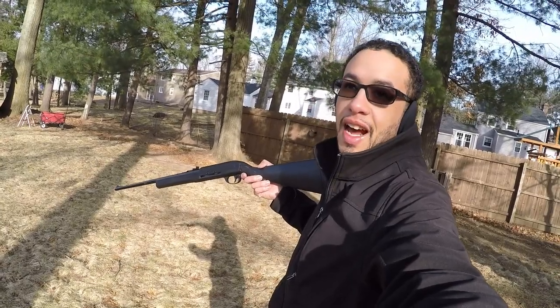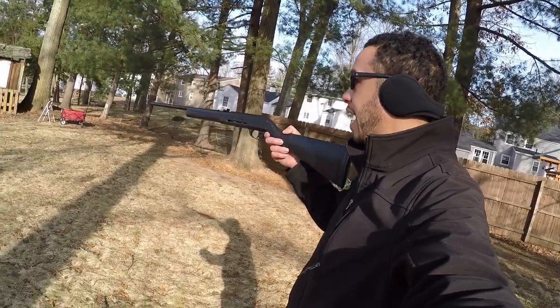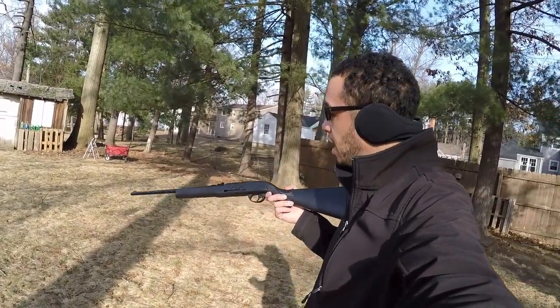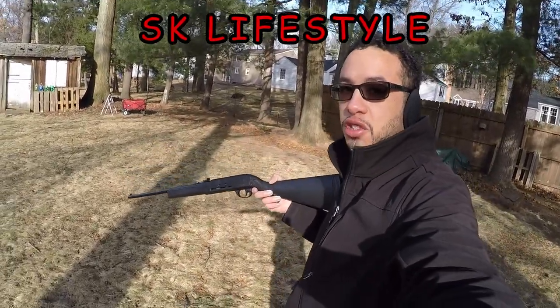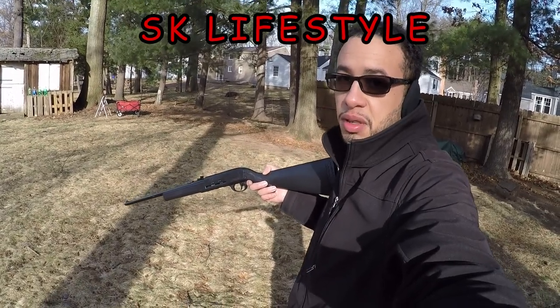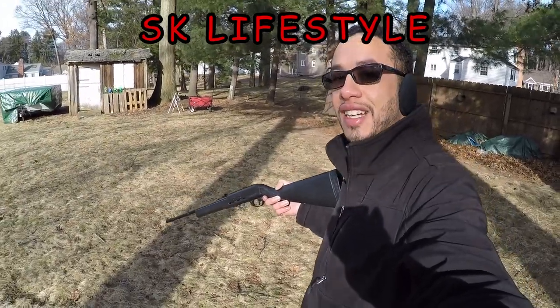Obviously you could shoot somebody in the eye — the old Christmas Story tale, whatever. But it's not penetrating through those bottles with water in them, which I kind of thought it would. But hey, it was still a cool little toy. Hope you guys enjoyed this review. Let me know if you have any questions or comments — leave those down below. As always, like, share, and subscribe to SK Lifestyle. With that said, I'll see you guys next time.